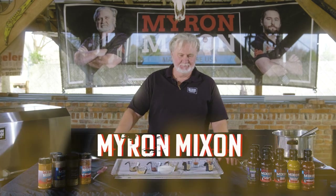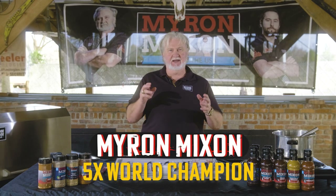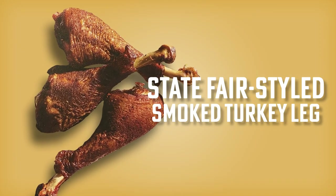Good to see you, barbecue warriors! Today we're doing state fair turkey legs. Everybody loves walking around your favorite fair or carnival gnawing down on that turkey leg because it's got a built-in handle. What's even better about these turkey legs is that they're keto friendly.